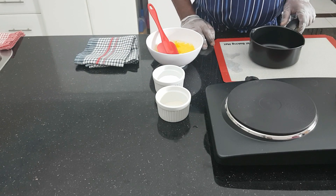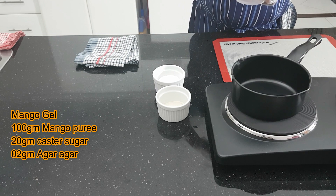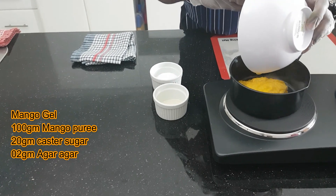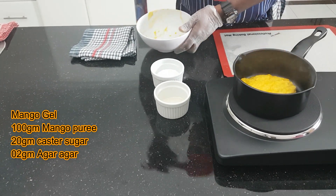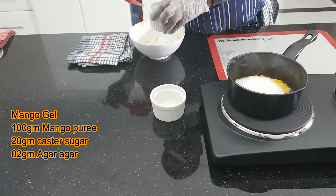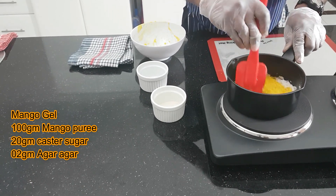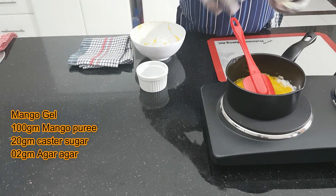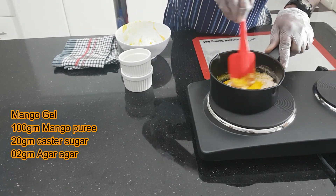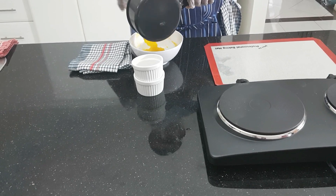Now I am going to do mango gel. This is what I use for the garnish. First we add some mango to boil, then the sugar.